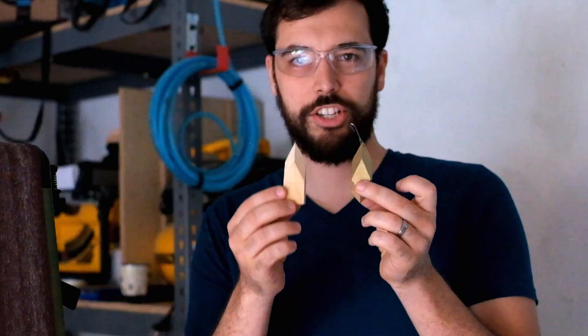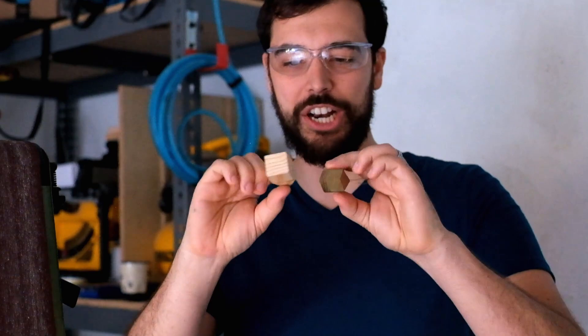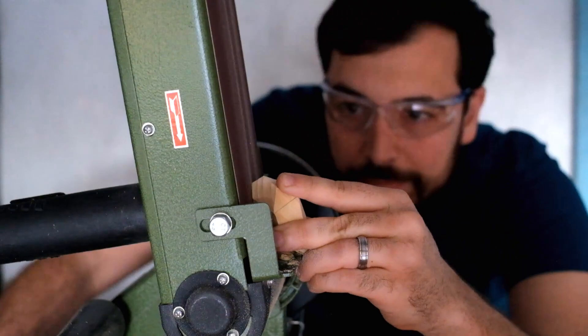And now the third facet is complete. Last top facet, and then we move to the bottom. You can see the shape starting to come together, even though this looks like a little stabby thing. So now we just got to do the exact same thing for the bottom, and then we're on to the next step.